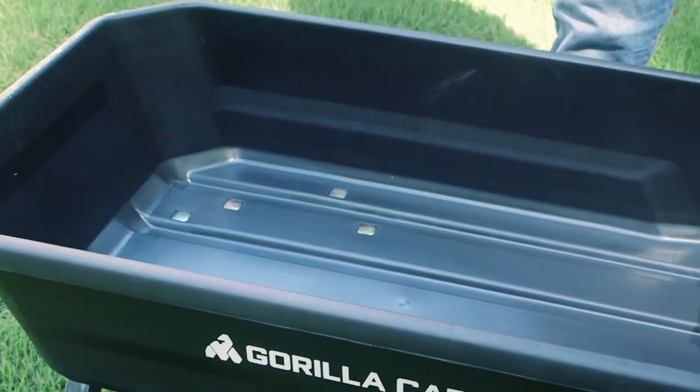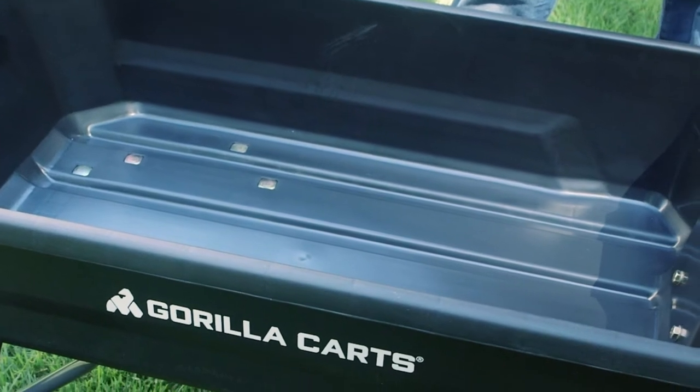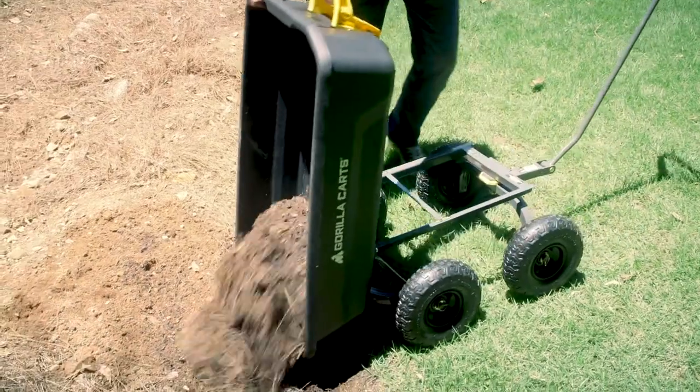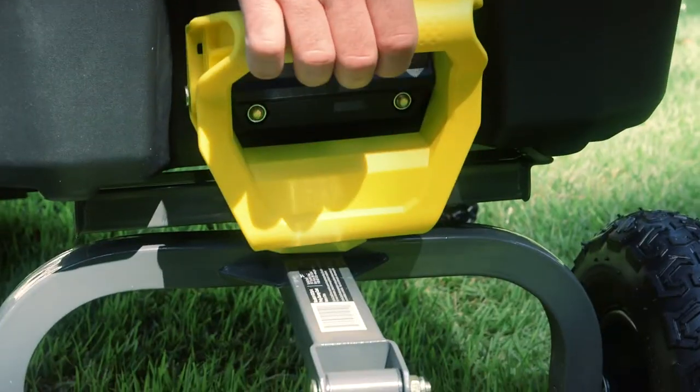The impact resistant UV stabilised poly tub has a four cubic foot load capacity and a massive 270kg weight rating. Our patented quick release dumping feature allows you to empty the contents of your tub with one simple motion.